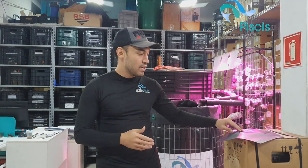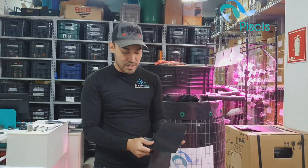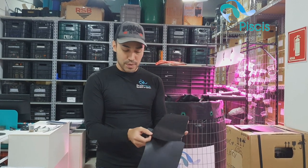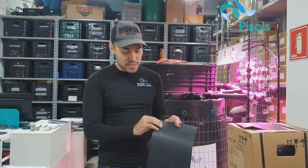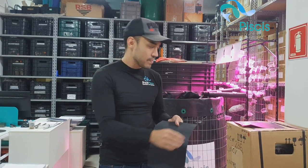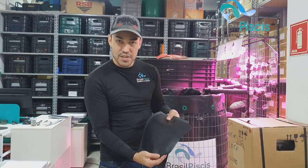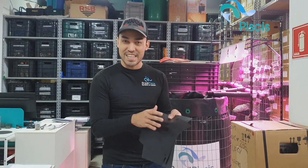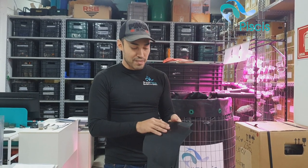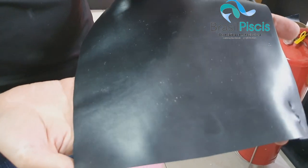Hoje a gente vai comparar o PVC trançado com PVC puro. Esse aqui é o nosso PVC 0,8mm de espessura trançado, com trança de nylon dentro. A gente tem o PVC puro de 0,8mm também e o PVC puro de 0,4mm. Vocês vão ver que ele já está rasgadinho — é que sempre que um cliente quer comprar esse material, eu dou uma rasgadinha nele nos dedos só para eles verem a qualidade.